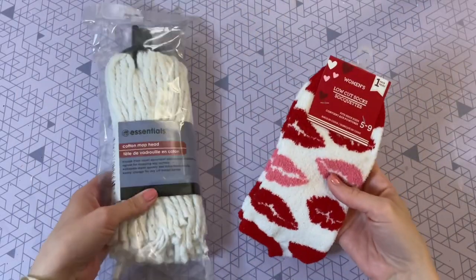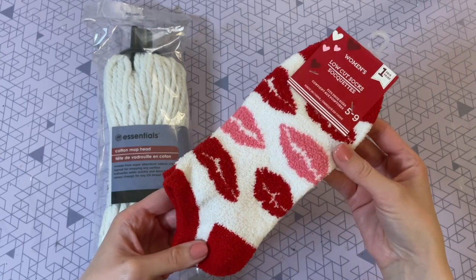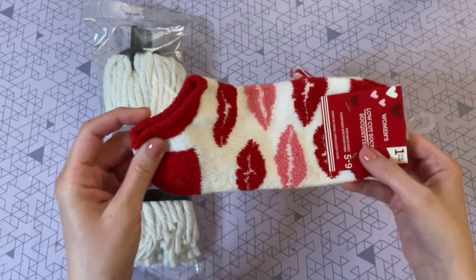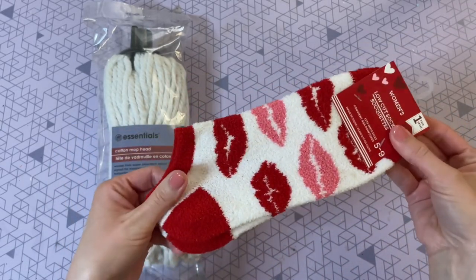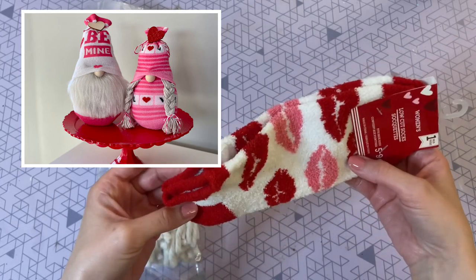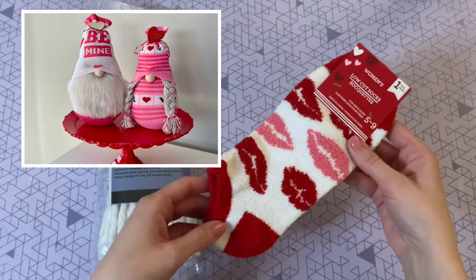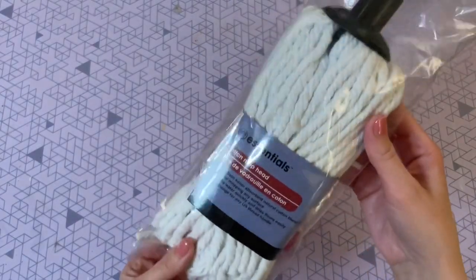The first item you're going to need is a pair of socks. I'm going to be using these Valentine's Day socks — the material is super stretchy, which is great for a sock gnome. These are the ankle variety, so you'll get one gnome out of the two of them. If you go for the longer knee-high socks, you can actually get two gnomes out of one pair — I'll leave that video link down below.